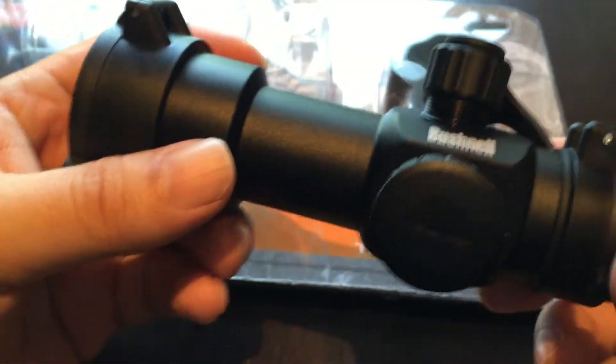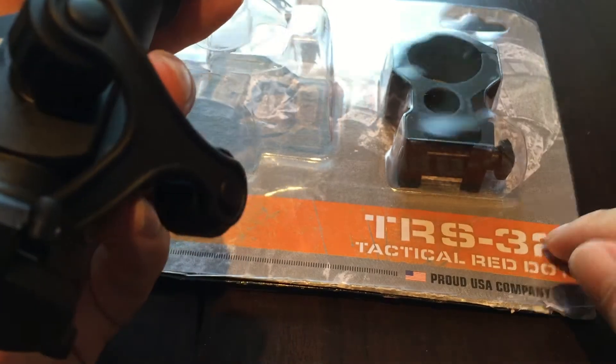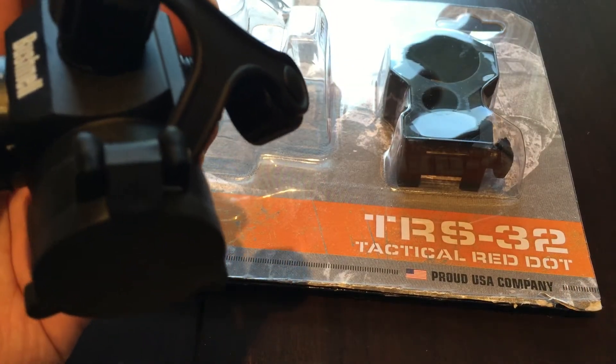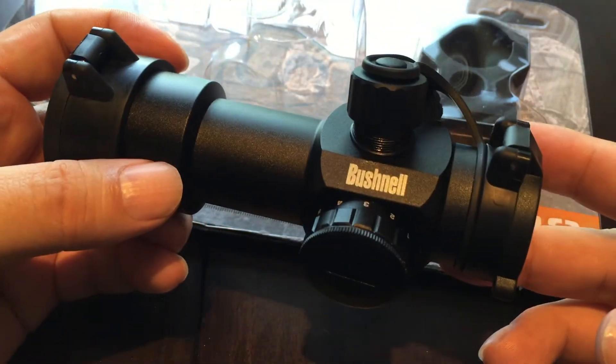That ruled out EOTech. I was reading some reviews, and a lot of people like the TRS-25 — so bigger number, it's got to be better, right? So anyway, I went with this one.